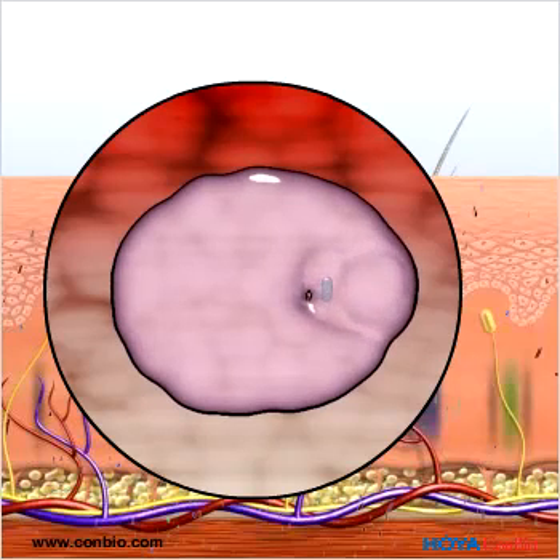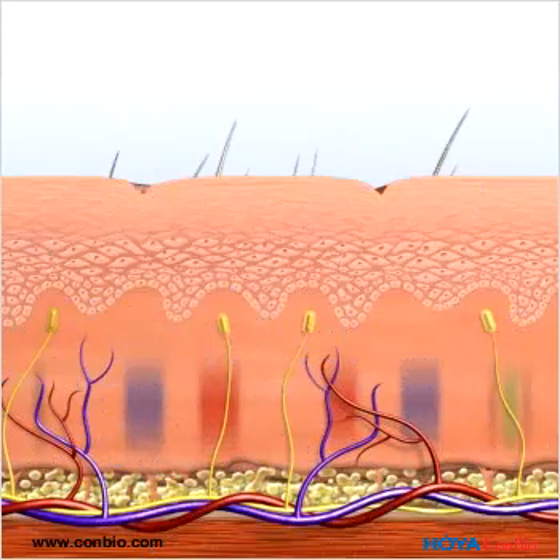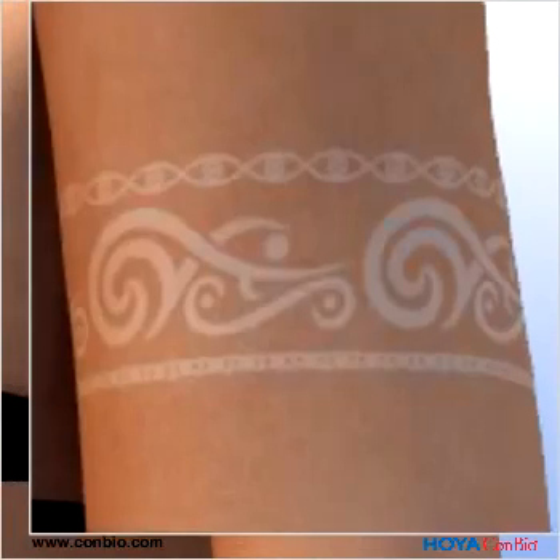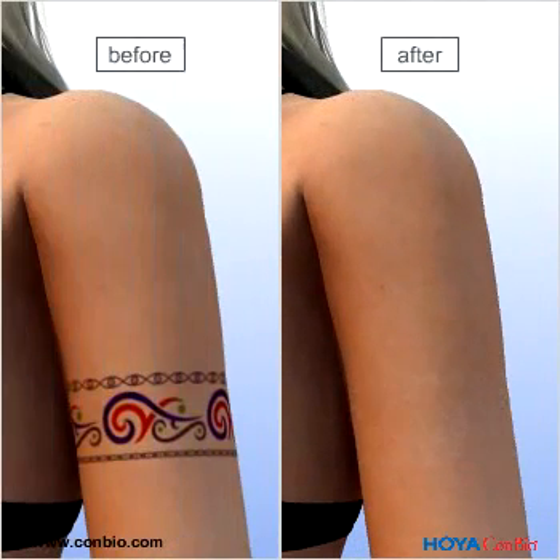Depending on the type and size of tattoo design, 8 to 15 treatments are needed. Patients will notice a temporary whitening immediately after the first few treatments. Over time, the tattoo will fade, and the skin will return to normal with minimal risk of scarring and hypopigmentation.